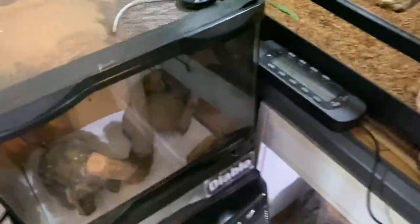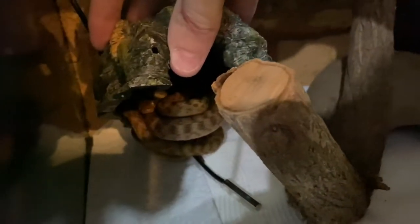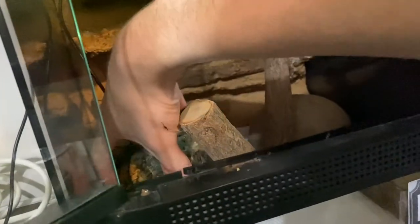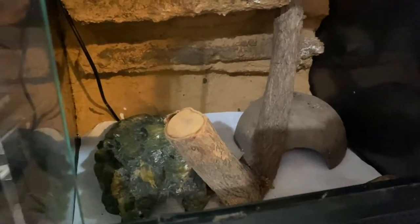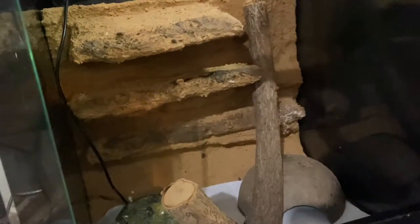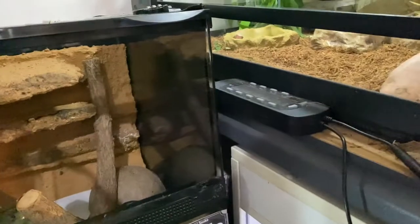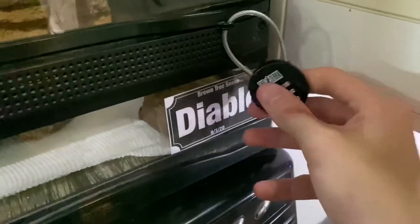In this 30 by 30 by 30 enclosure we have Diablo, who is a brown tree snake. I don't want to disturb him because it is feeding day tomorrow when I'm filming this and he usually doesn't like to be disturbed the day before being fed. In the enclosure we've got paper towel — easy to clean since his waste is pretty liquidy being a small snake — a piece of wood, a couple of hides, a heat pad underneath, a water bowl, and a backing. He's actually getting size; he's probably close to 90 centimeters but very slender, so I need to beef him up.